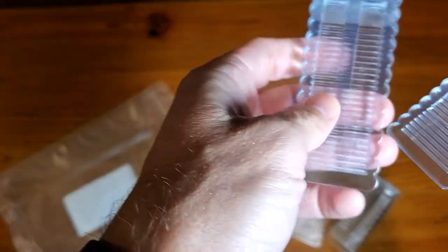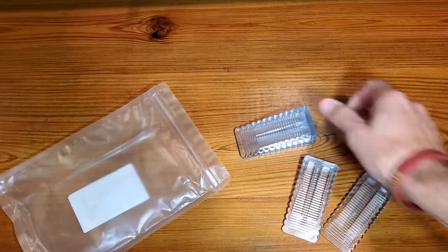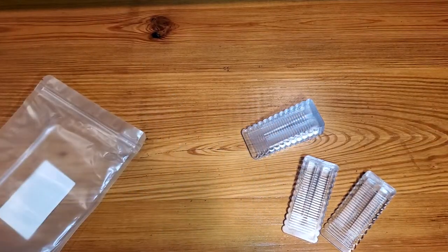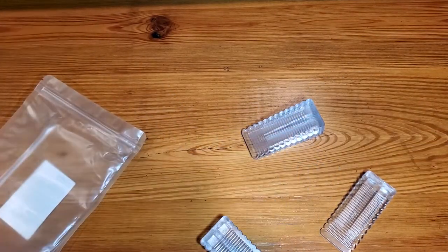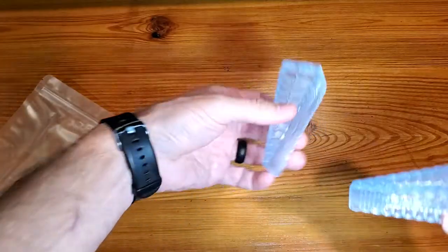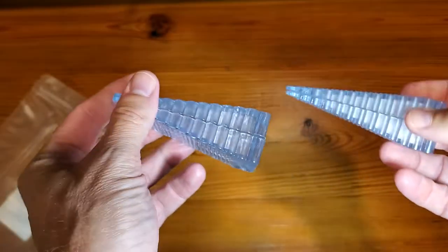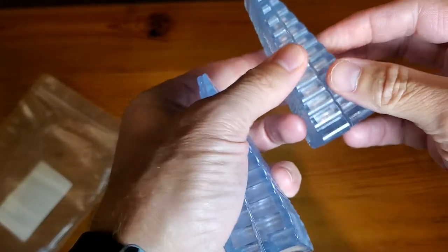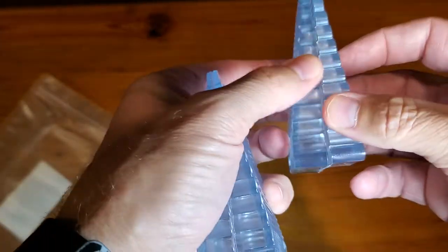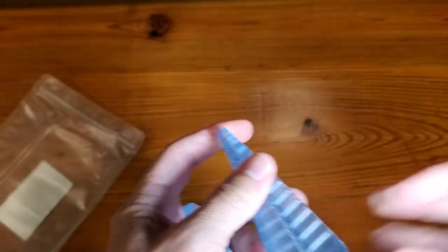I don't know that this actually stacks that well on that end, but it does stack nicely here. So you just make sure you put them in your door. I believe they're supposed to stack four high if needed. It definitely does well not moving with two back-to-back like that, but when they go on top of each other, not so great. So let's check it on the door.